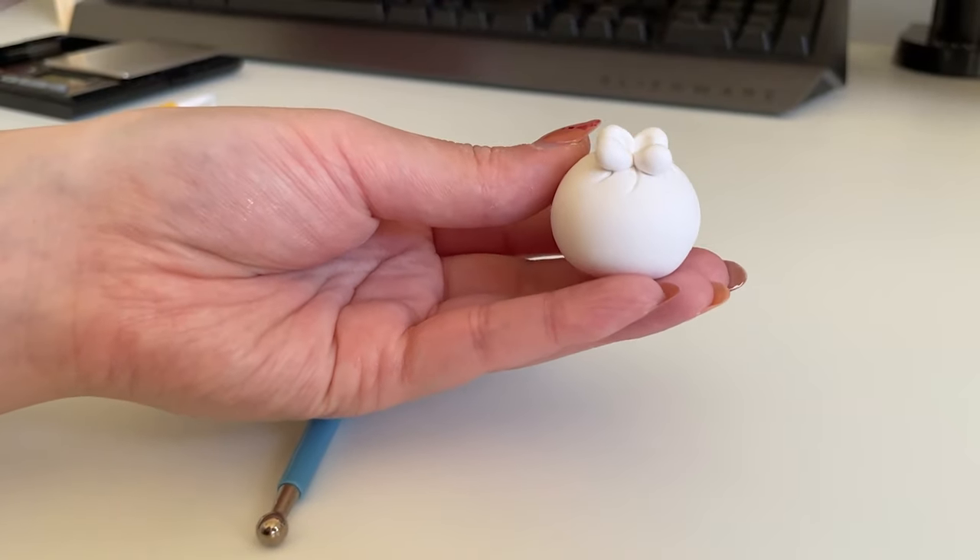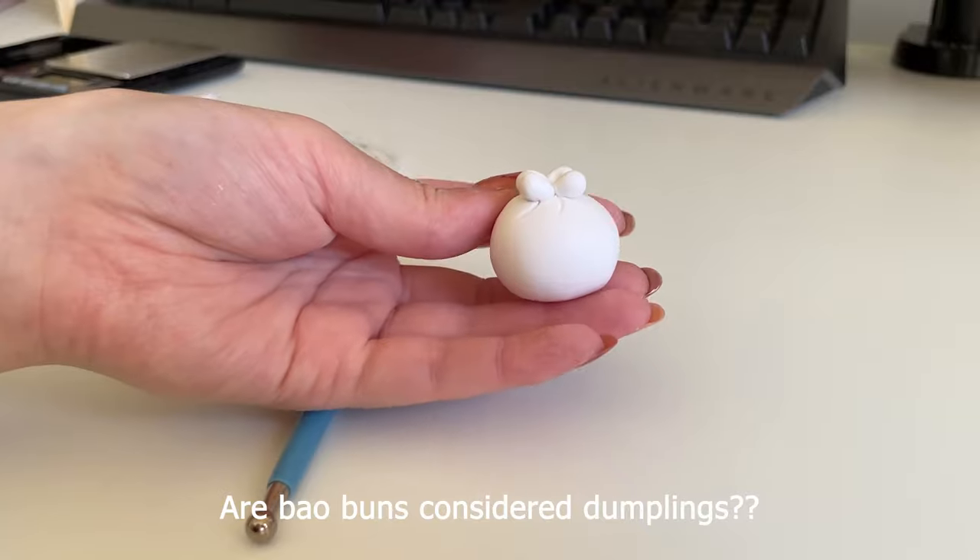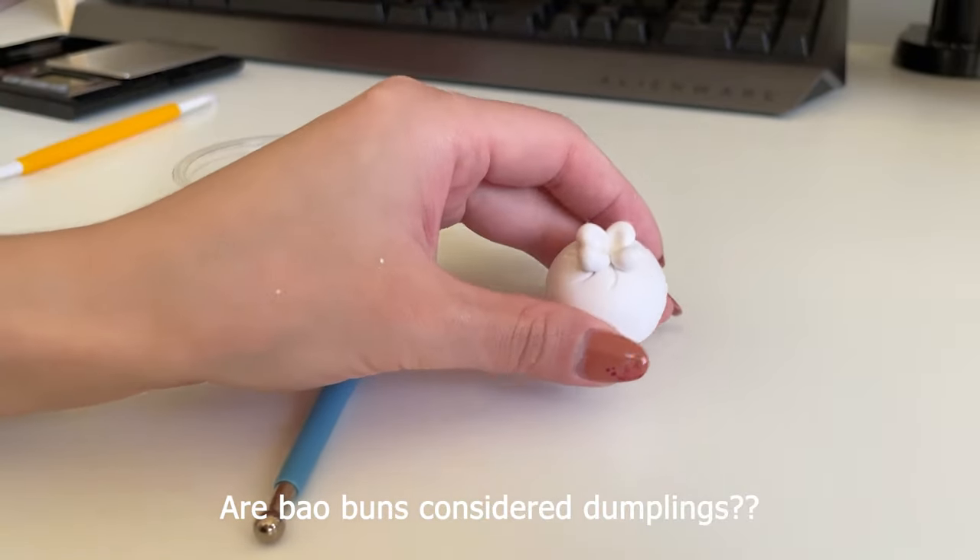I'm a little worried it looks a little bit more like a bao bun than a dumpling, but I also think it still looks really cute.